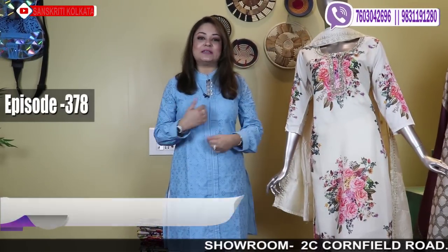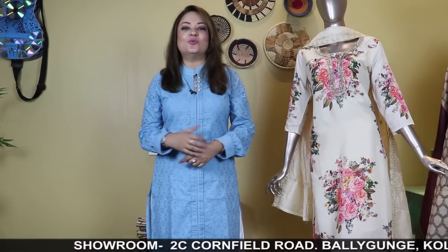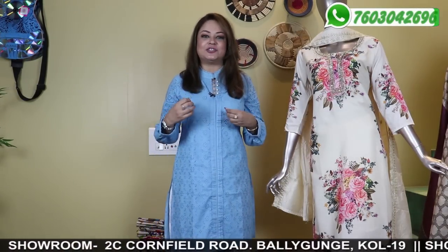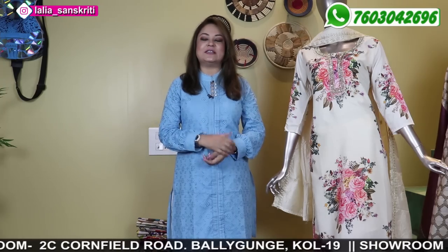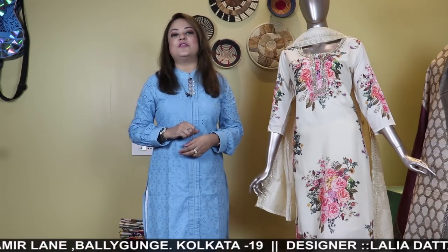Hello everybody, Sanskriti Kolkata. I'm Dr. Laliya Gupta, presenting materials, suits and dhupattas. Lots of lovely dhupattas in Katha I have brought for you. We have made these lovely collections especially for this festive season and winters where you can gift them. There are so many occasions where we can gift these items, especially for customers from abroad who want to carry lightweight items back to their loved ones.